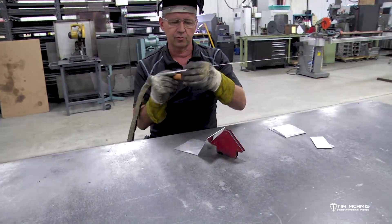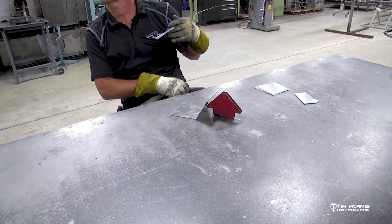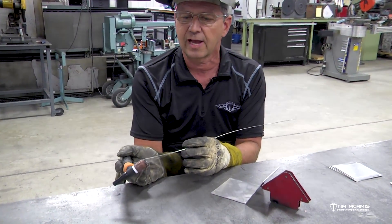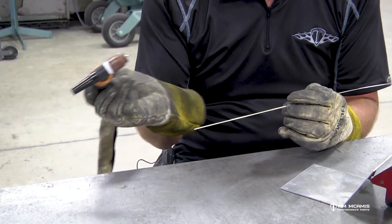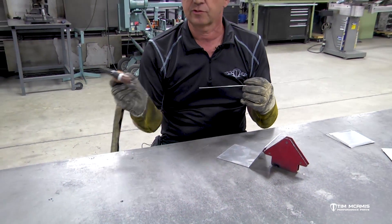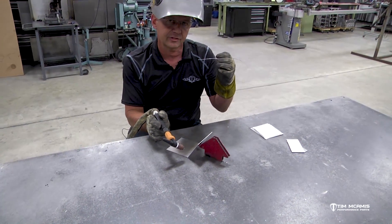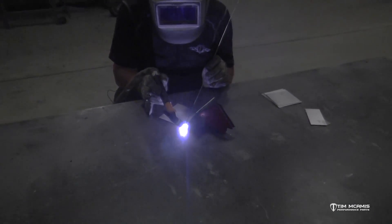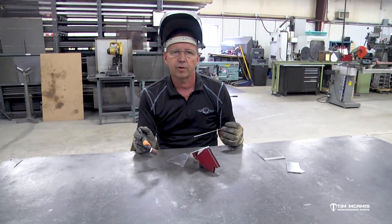I'm going to do a quick tack on this and then run a couple little sharp beads. My argon flow is set at about 20, same as before. I also have a different cup on here - it's a smaller shielded gas lens cup with the little screen filter in it, reduced down in size. Also note that the arc flash on this is going to be considerably brighter than when we were welding any of the other metals.